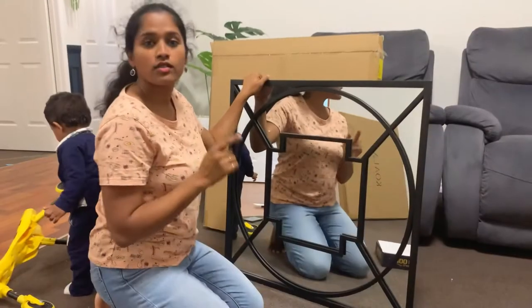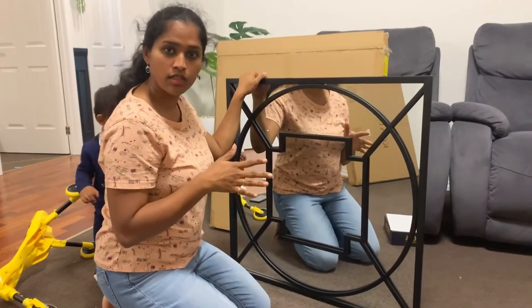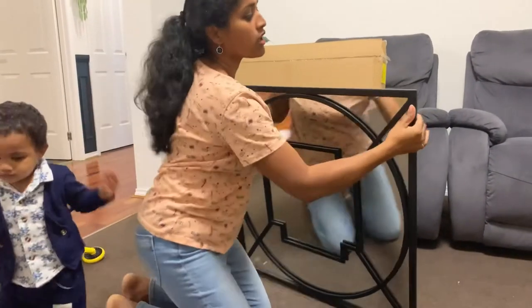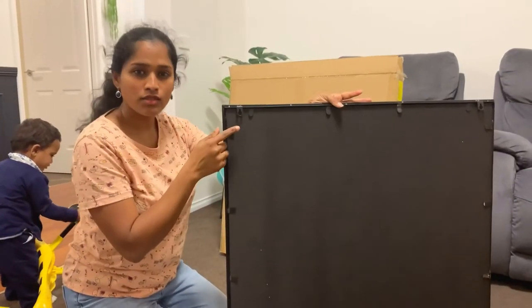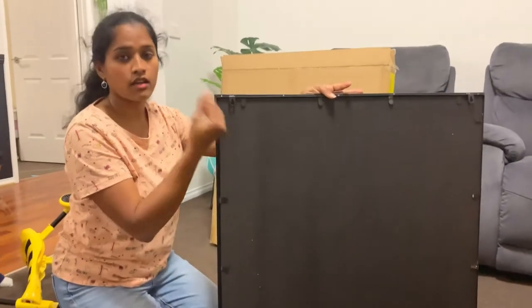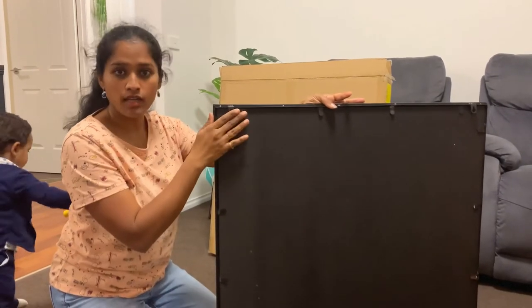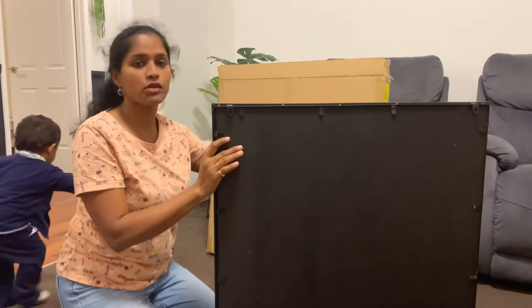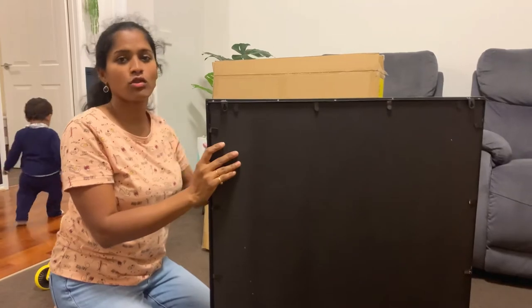Hello everyone, welcome back, it's me Vanita. In this video I'm going to show you how to hang a heavy mirror. This is the mirror I want to hang — it weighs about 9.6 kilos and has a back hook on each side. I can't use just any screws because they'd be visible from the top, so I need to choose the right screws that will be hidden behind the mirror, which looks more appealing.